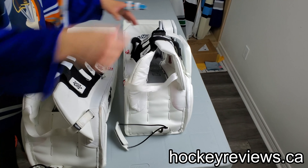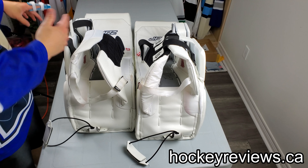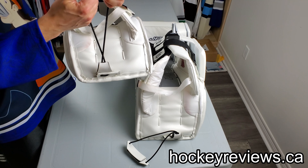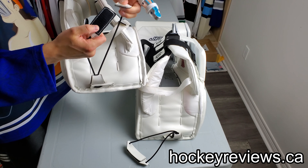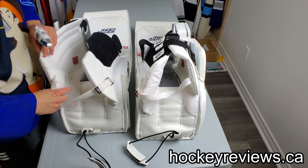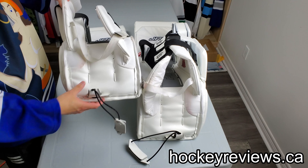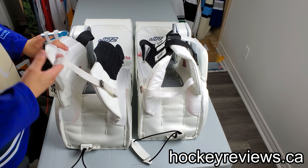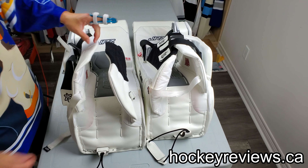Moving on to the toe ties — the toe ties are no longer on a swivel, which is really good because they stayed where they were supposed to all the time and I never had an issue with the pad falling off my knee. Very solid design — simple elastic toe ties are the way to go. The boot strap is removable and I would definitely take it out on my set. One thing I would ask JRZ is to put a loop sewn in so you can carry the pad by the strap, because I don't like having that boot strap around loosely.